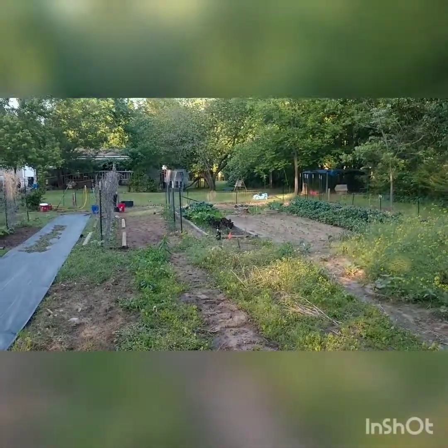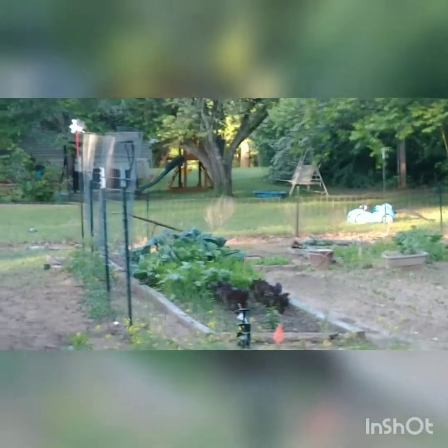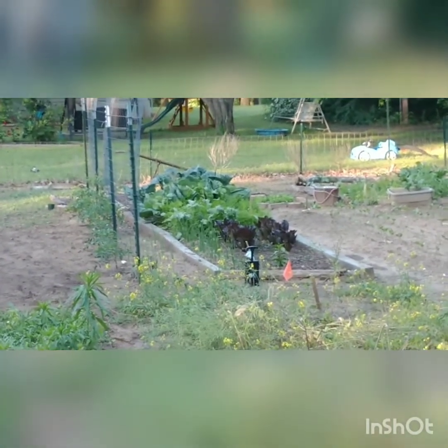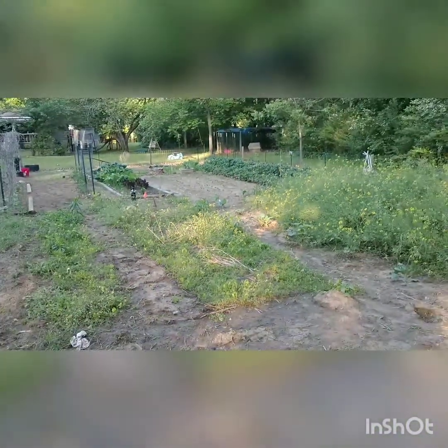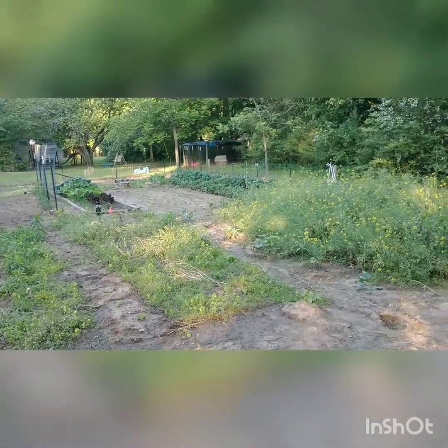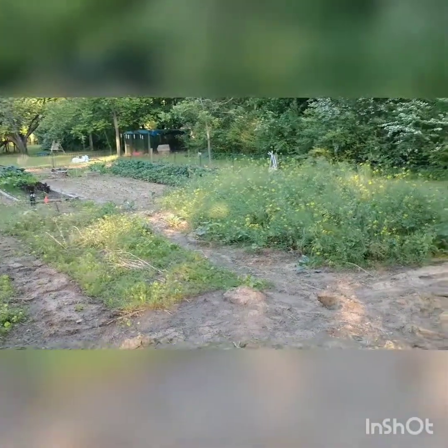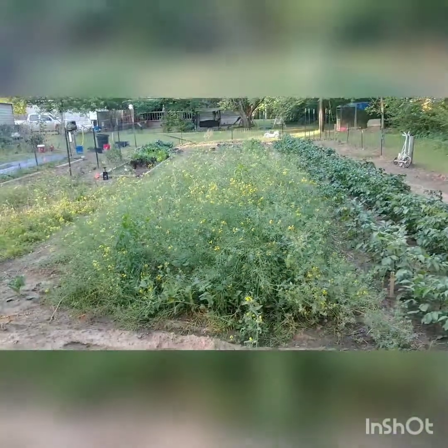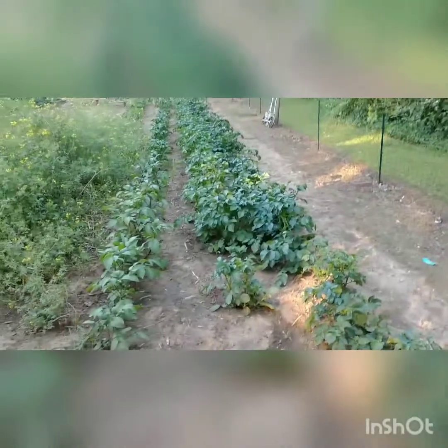You can see my broccoli and Brussels sprouts, some red romaine lettuce or leaf lettuce. And there's still my turnip greens bolting, seeding. I'm going to get some seed off of them. You see all them little pods there? That's going to be a ton. You can see my potatoes here.